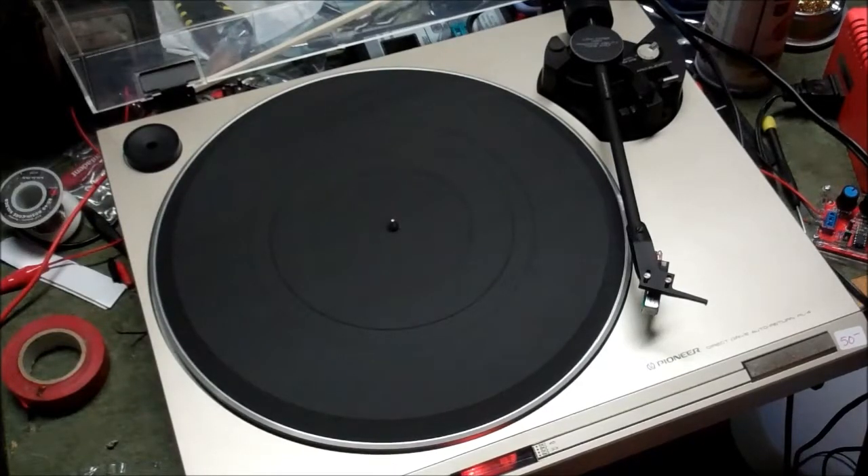Yeah, this roller pitch wheel is all over the place. So this is a dirty control. And if I remember right, these can really be a pain in the keister to get inside of, because of the way the arm comes off.